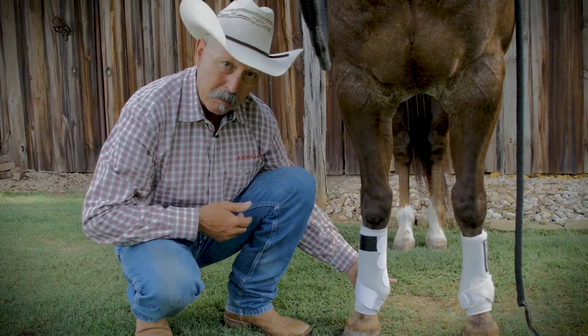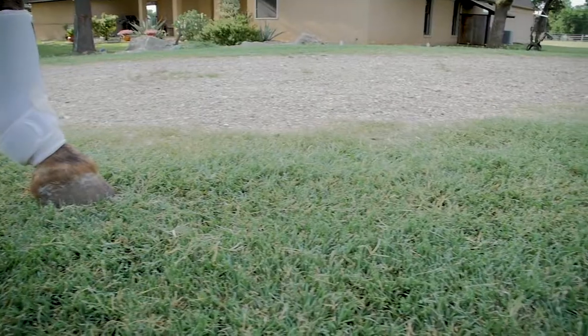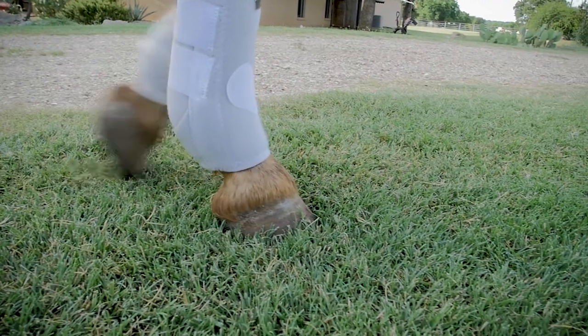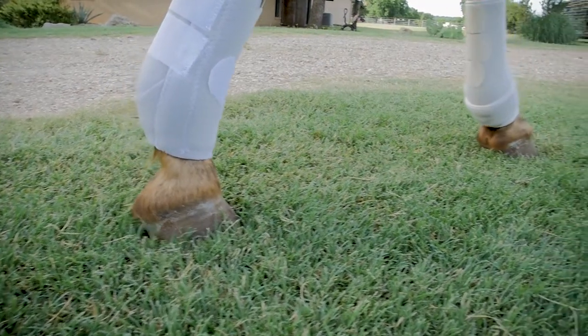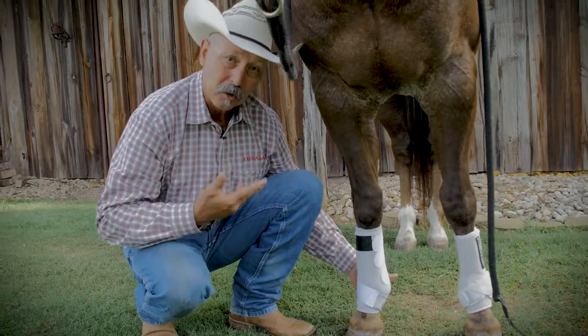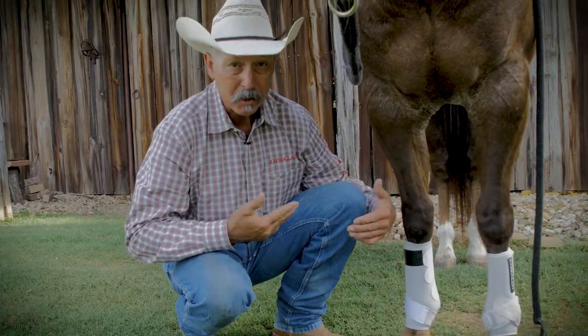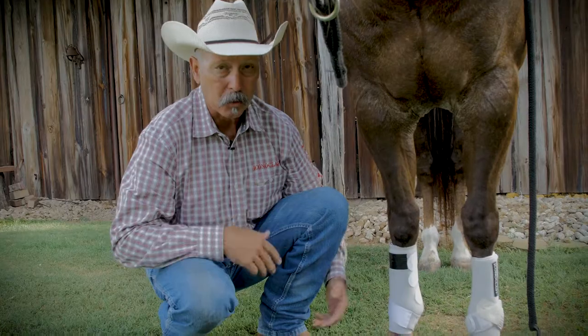When we watch the splint boot as it's designed, when the horse takes a step forward the base of the splint boot actually departs from the base of the fetlock, leaving it free, unassisted, and unsupported as the horse strides forward. So it really is of no benefit for support. It's a great protection boot — it just doesn't support the horse's leg.